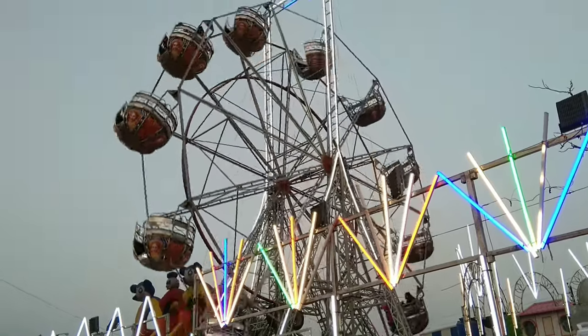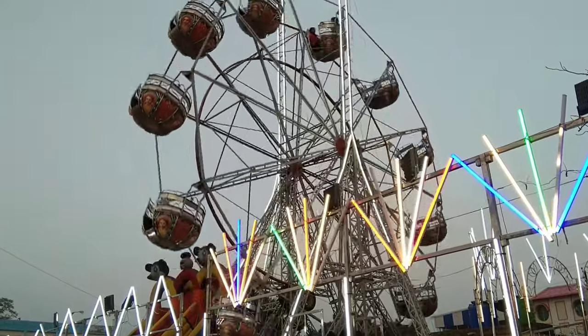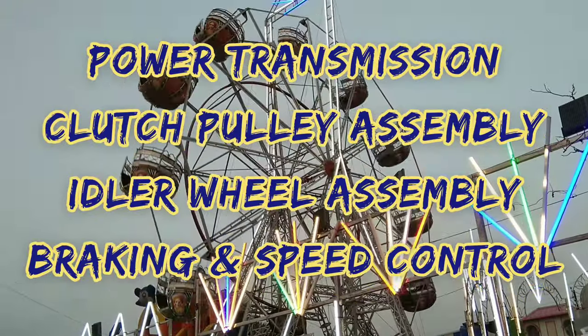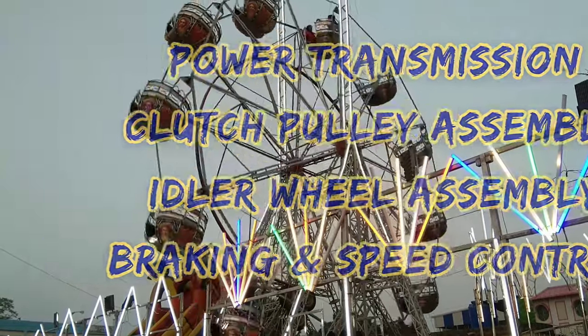A Ferris wheel is an amusement ride consisting of a rotating upright wheel with multiple passenger-carrying components. Hello friends, welcome to my lab. In this video I will show you the power transmission, the clutch pulley assembly, idler wheel assembly, and braking and acceleration of the Ferris wheel or merry-go-round.